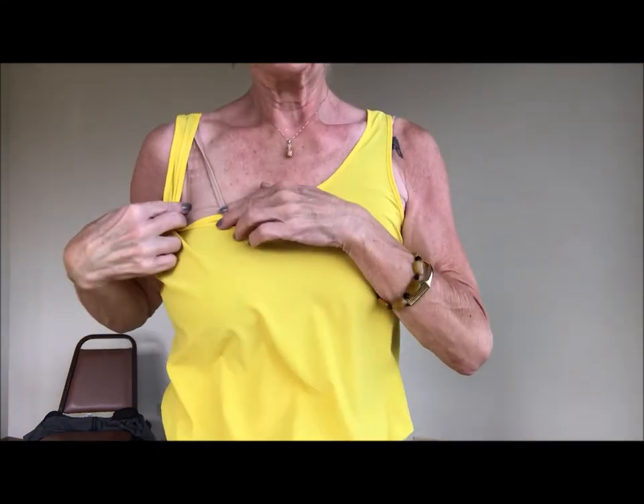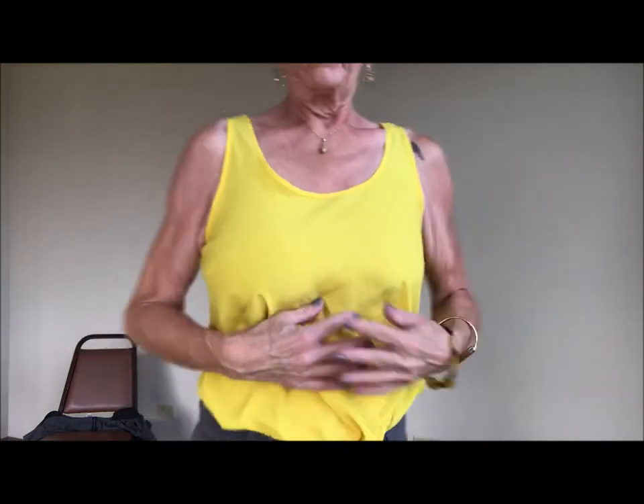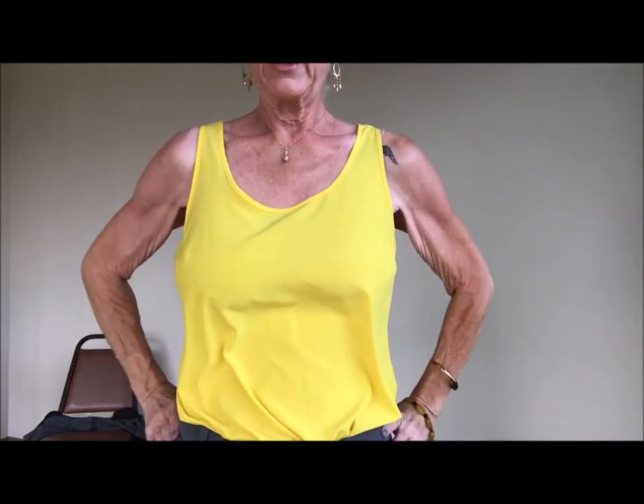If you have any questions or there's anything you want me to talk about, go ahead and comment down below. So this is the sports bra — I just wanted to show you how I start off. What a difference! So that's the sports bra, now we'll go to the prosthetics.